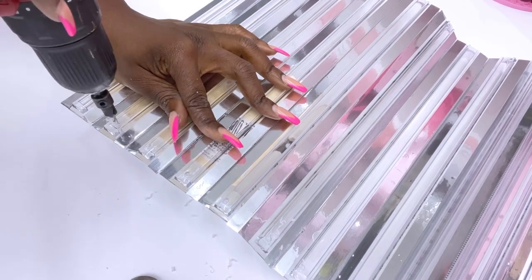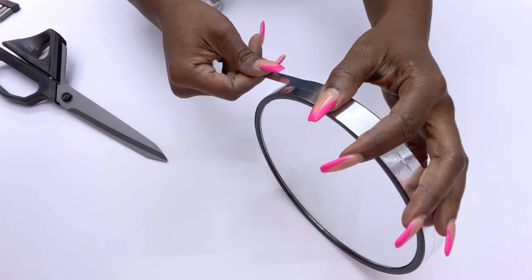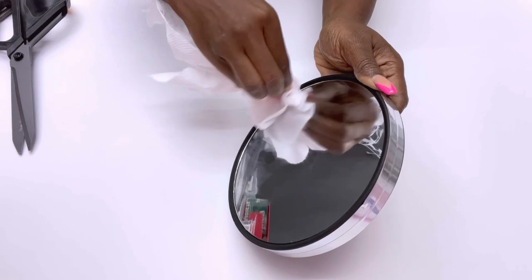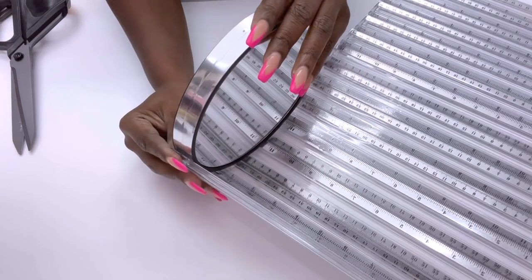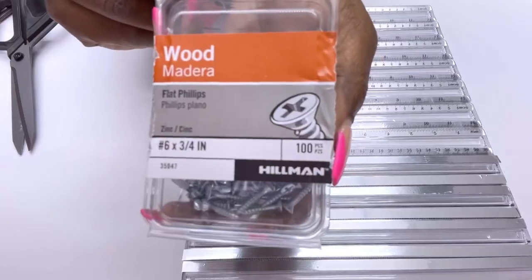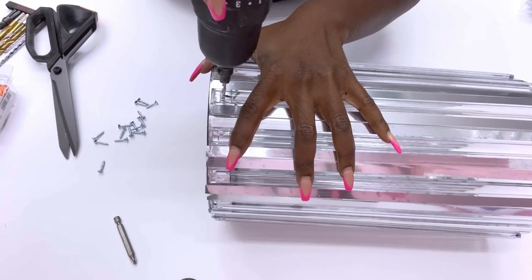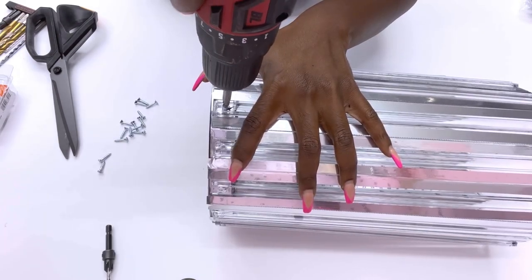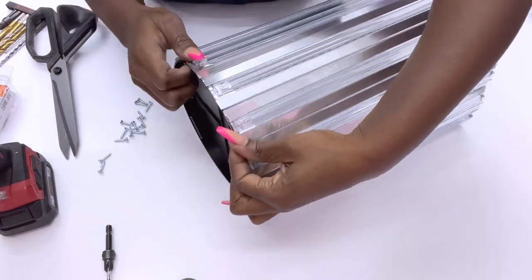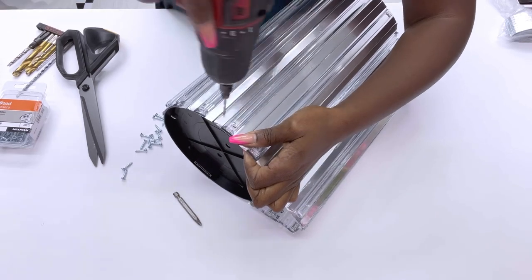I'm gonna use silver tape to cover up the sides of the mirror first before attaching the rulers to it. I ended up using just four screws to hold the rulers to the plastic, because I'm gonna need the other holes for another design later on in this video.